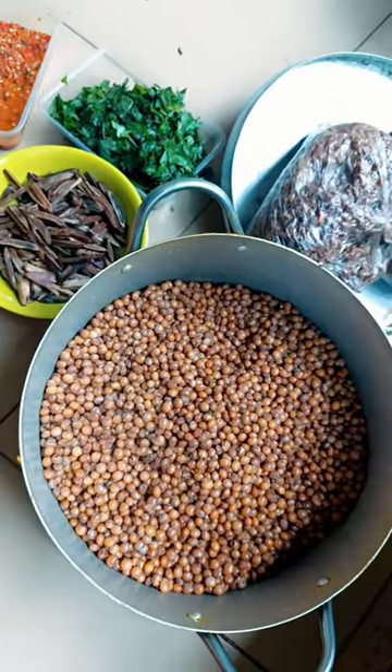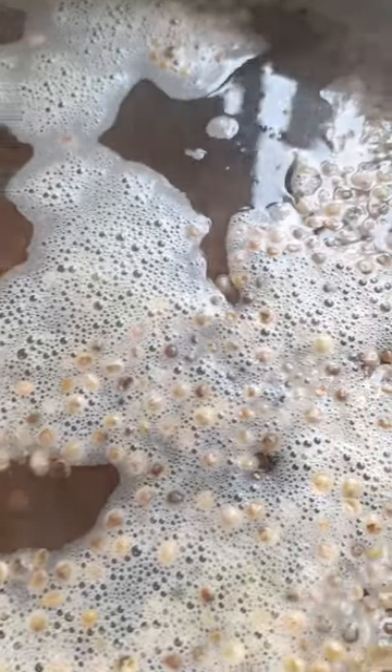The first thing you have to do is cook your fior fior. This is me cooking the fior fior. Then you grind your achicha — you either pound it or take it to the grinders and they will grind it for you. Then you wash it at least three times, within about 10 minutes.